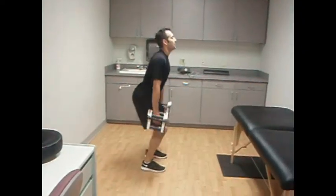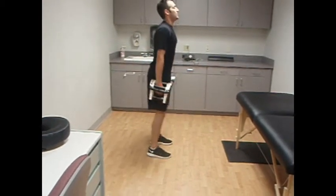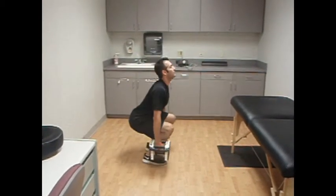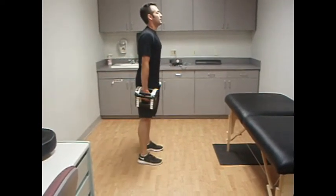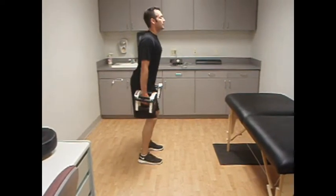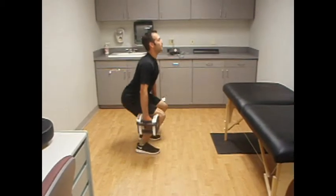Here we have Lucas performing a squat exercise. He's just coming to 90 degrees. The purpose of this is to improve his running power and his VO2. He's using heavier weights, doing repetitions of 8 to develop his gluteal and quad strength.